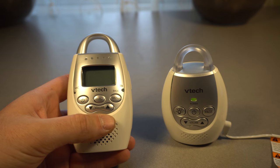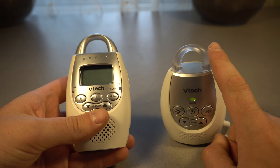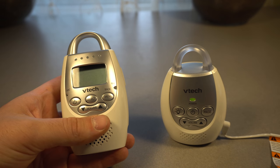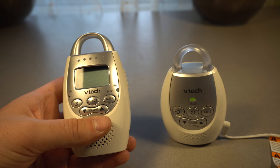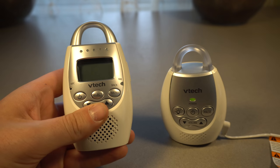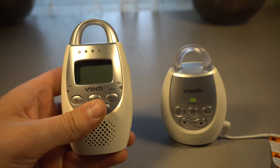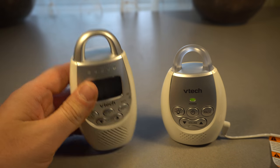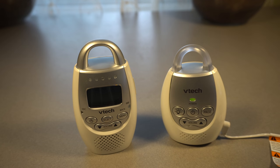The receiver part has a couple of options. First of all, it has a sensitivity setting so you can set the sensitivity of the listening part — that way, whether the baby is far away or right next to the device, it can hear better. It also has an option to be silently alerted via vibration, plus a couple of volume settings.